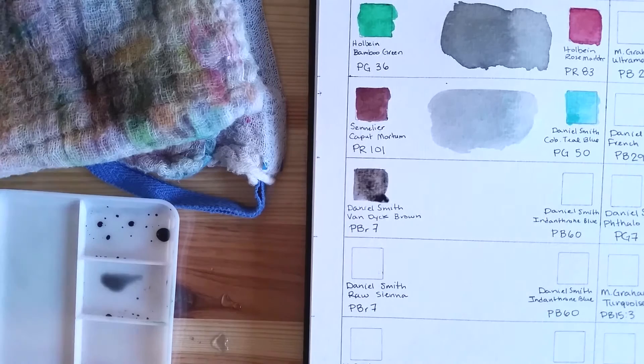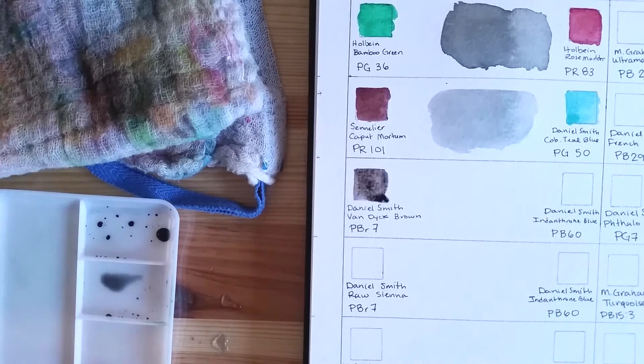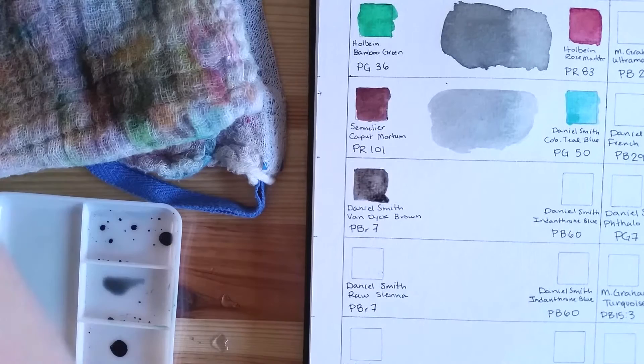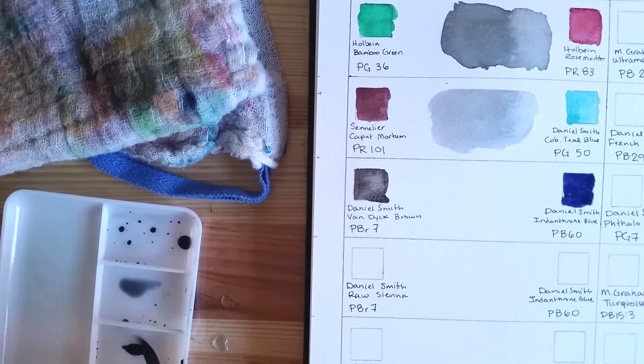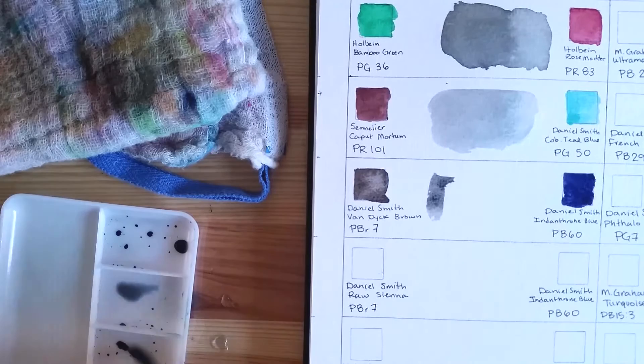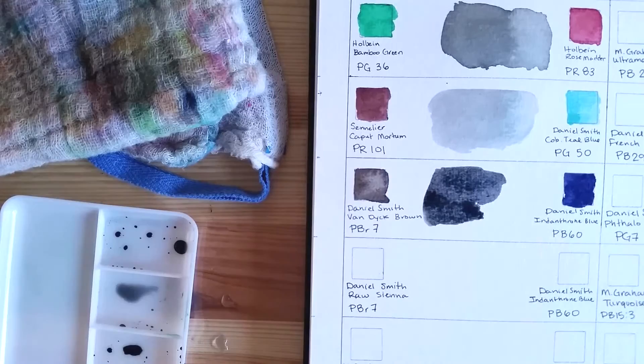For the third mix, I'm starting with Daniel Smith's Van Dyke Brown. This is one I came up with on my own — not from any reference. I was painting and wanted to see if using a darker brown and a darker blue would also yield a neutral. Indanthrone Blue is my favorite blue, I think. These colors mix into a very dark neutral — a bit on the cool side, but not as blue as the picture might suggest. It's a very dark gray.